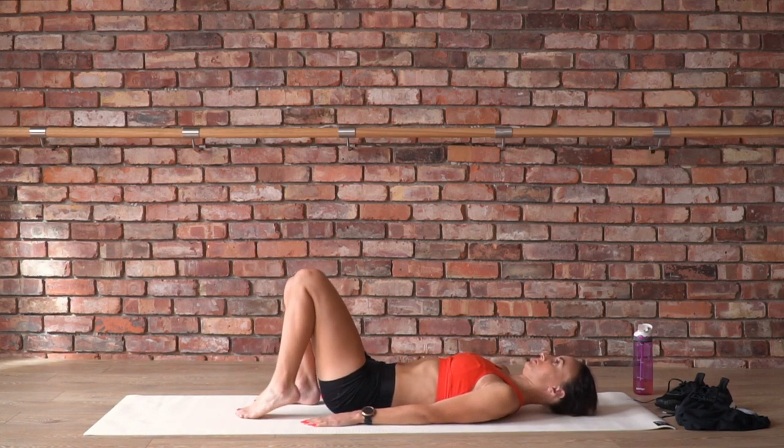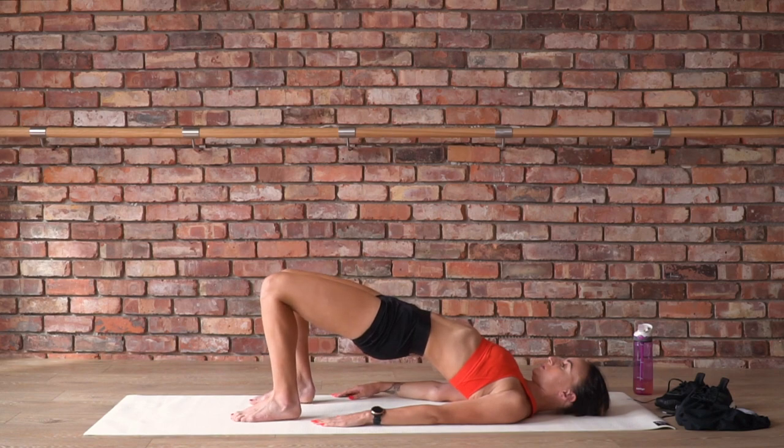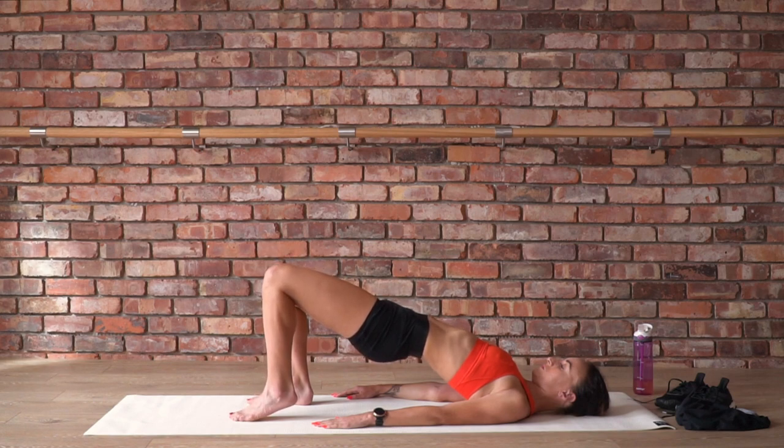Bring the heels a little closer to your butt and press down through the feet. Lift the hips high — a long diagonal line from the knees to the shoulders. Really get a sense of push-off through the lower portion of your glutes, activating through the glutes, creating a little bit of stability. Then you'll lift the left heel high and press it down slowly, right heel high, press down slowly as if there's resistance to work through. Keep marching the heels side to side very slowly while you keep your hips high and level, working into the lower legs and the feet.